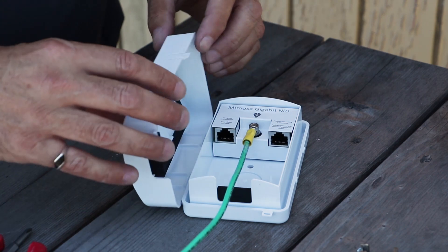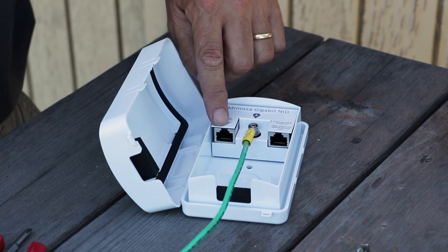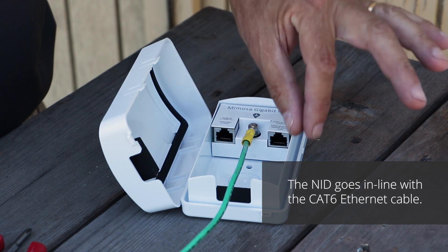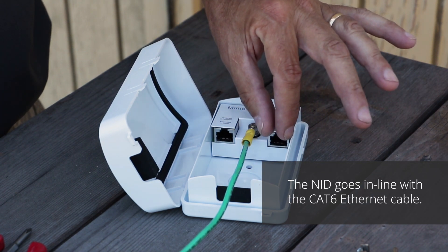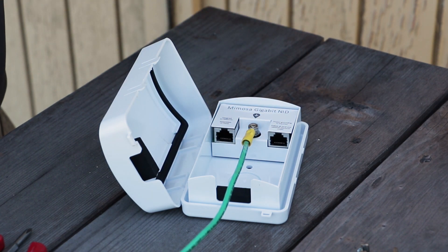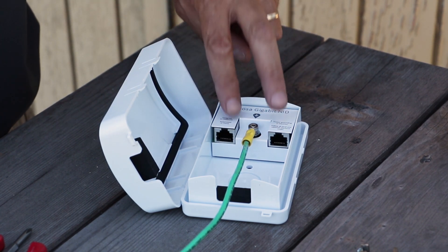So here's our NID. It's got two RJ45 female ports here, and we've rigged the radio with CAT-6 direct burial going in one side, and we exit this side and go into the house — or vice versa, doesn't matter. It works both ways.